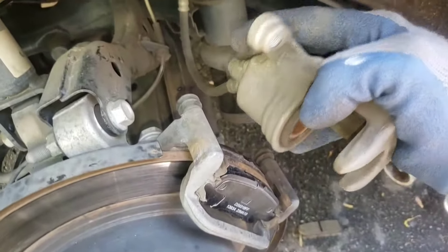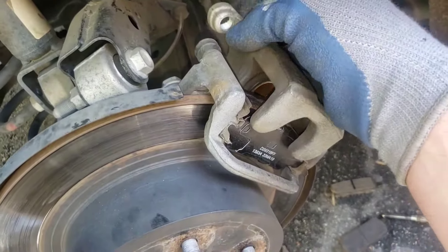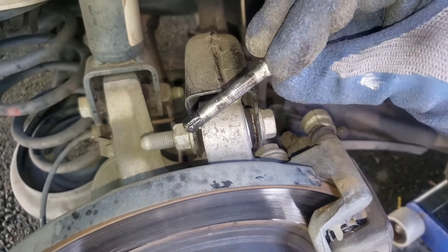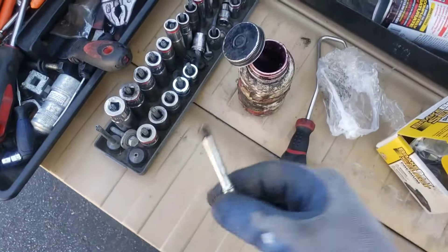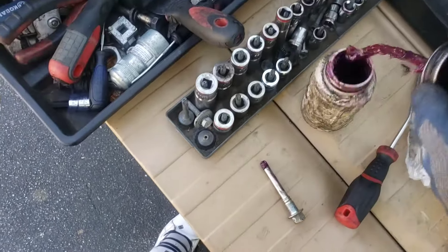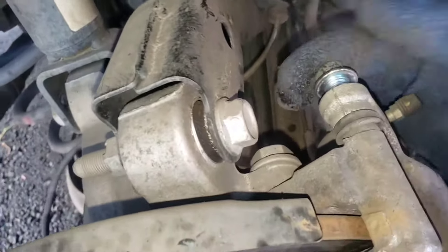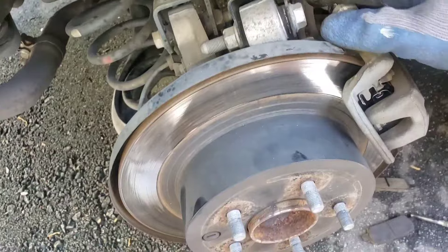Putting this back together is basically the reverse of removal. The piston is now flush after compressing it. Every single time I put the caliper on, I make sure to apply grease to the slide pins. Wipe off any debris, apply grease liberally to the slide pins, stick them in, and tighten them down — do the same on both sides. Just snug them down good.